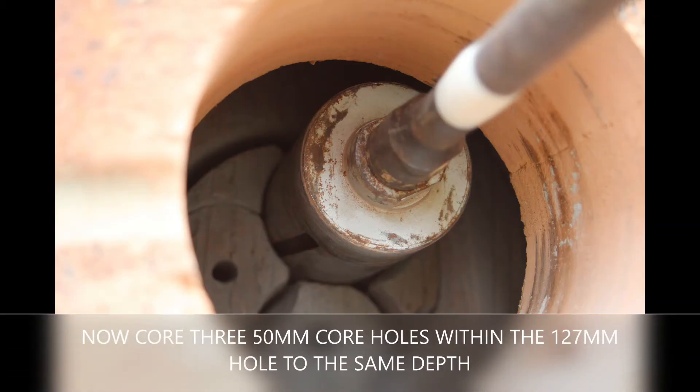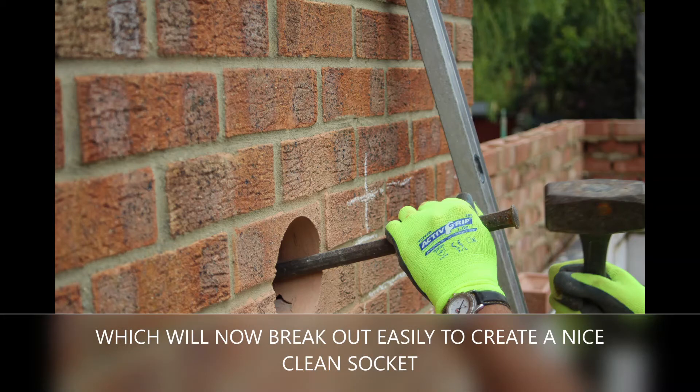Now core three 50mm holes within the 127mm hole to the same depth, which will now break out easily to create a nice clean socket.